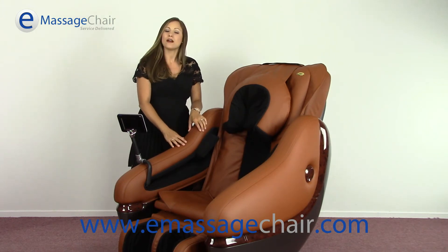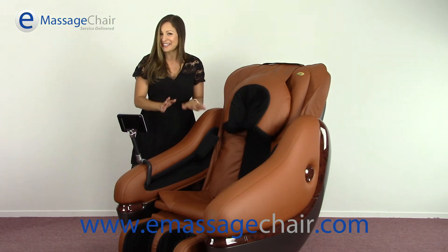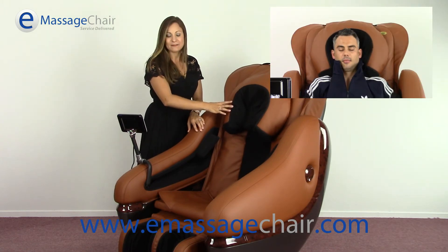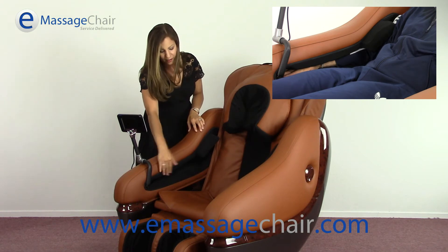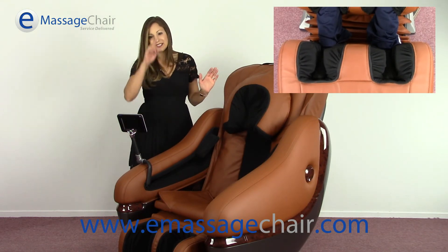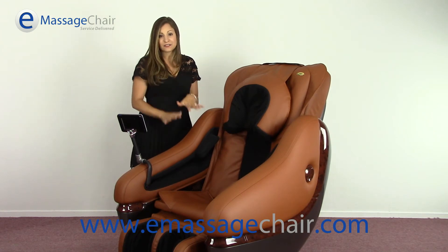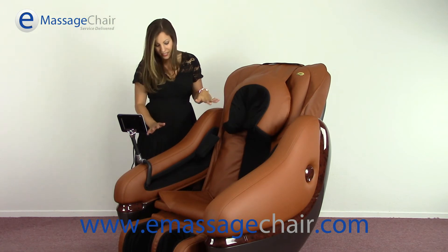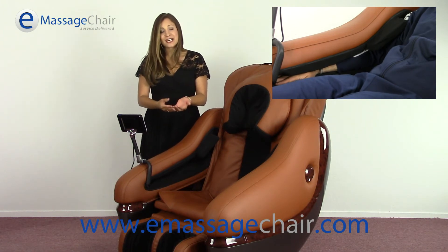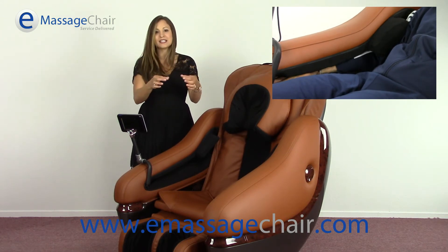The air compression system on this chair uses 104 airbags positioned throughout the chair. You'll have airbags in the head pad as well as in the arm area, along the arm, on the sides of the seat, in the calf region, as well as the feet. The full body is going to be massaged utilizing those multi-layered airbags. Something very unique about this chair specifically: the arm nodes in the arm airbag area will actually place pressure in various regions of the hand and arm using what feels almost like a thumb-sized node.